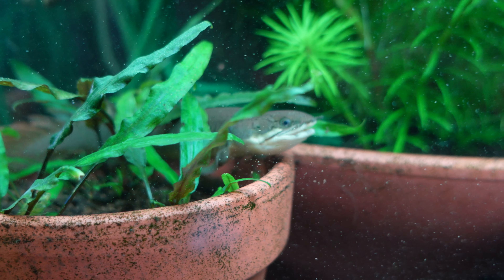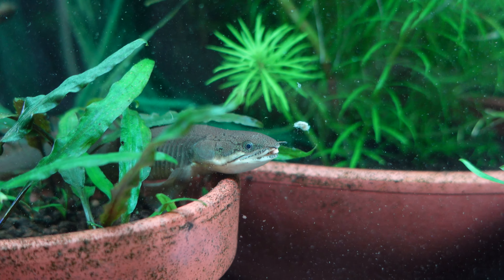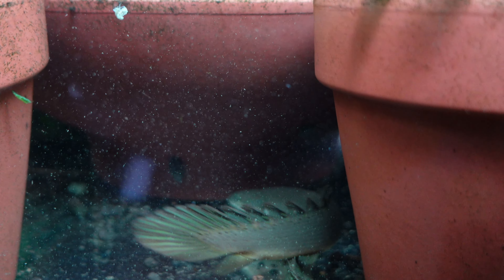Senegal Bichirs are carnivores, but you still want to give them a varied diet. Great protein sources include insects and worms, white fish, mussels, and other high-quality proteins. You can also supplement with a high-quality protein pellet, and they will readily take to pellets. Just don't give them too much oily food, as that can leach up to the surface and inhibit their ability to breathe, so do keep that in mind.